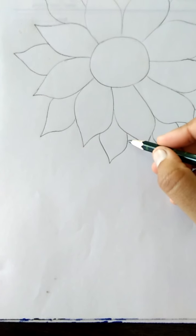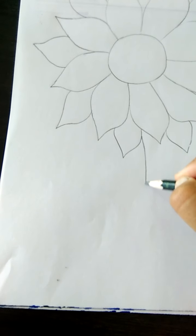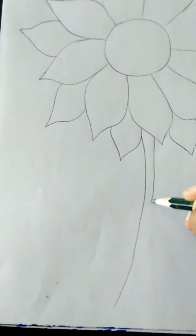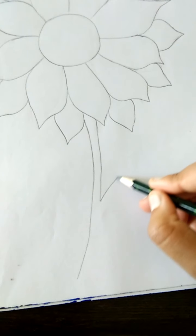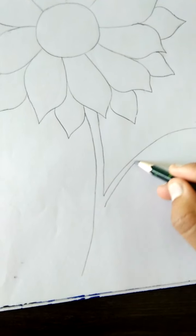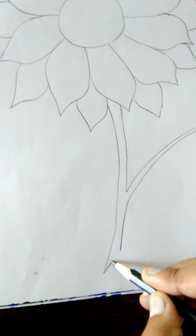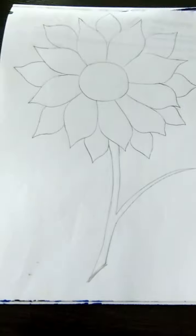Now, stick banayenge flower ki. Mein curve line yahaan draw karen hii. Like this. One more curve line. One more curve line. And yahaan se leaves ki stick banayenge like this. One more curve line.